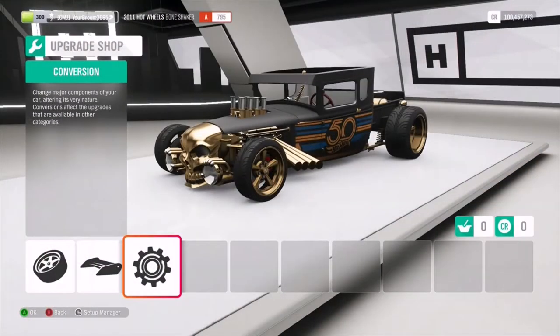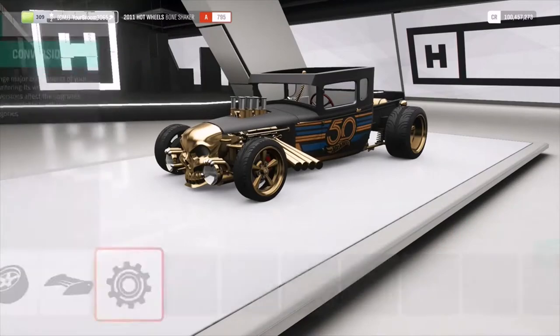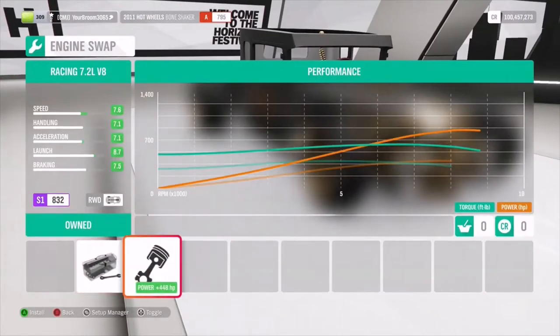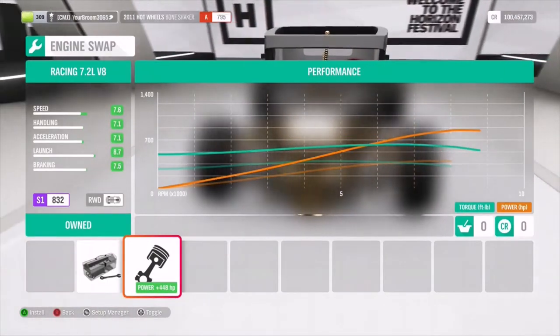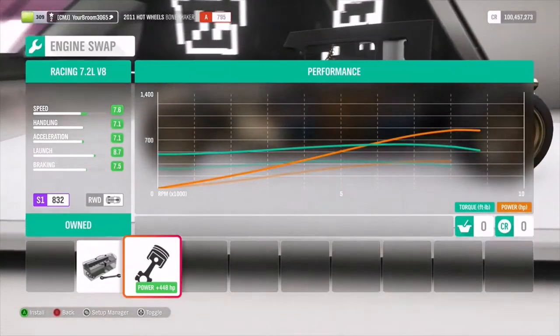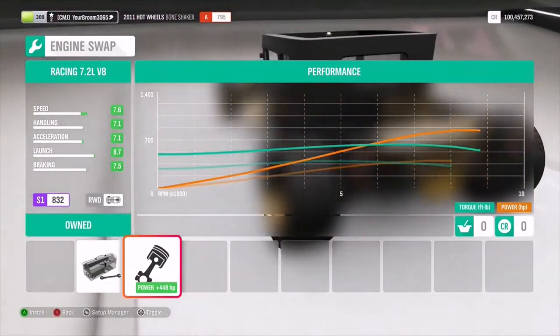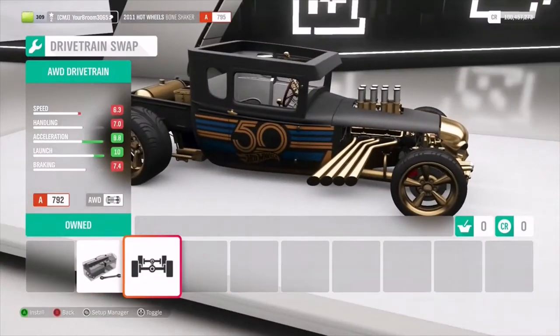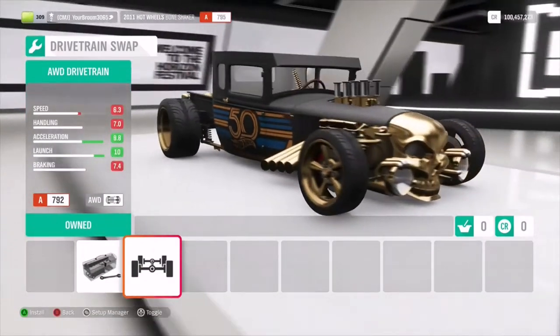So here we are with the upgrades. If we go into conversion, we have the option for an engine swap all the way up to a 7.2 litre V8 - not just any old V8, this is a racing V8. We'll probably see what that can do later in the video. For drivetrains, we can turn it from rear wheel drive to all wheel drive, which is going to be pretty interesting.